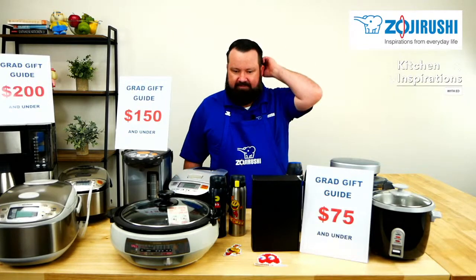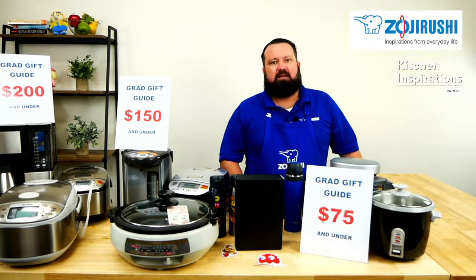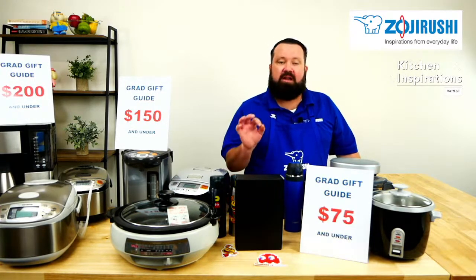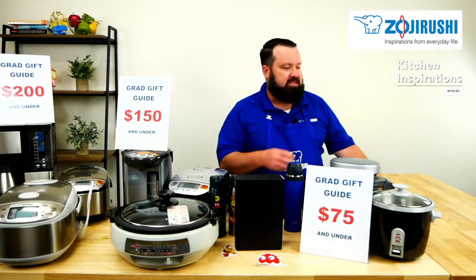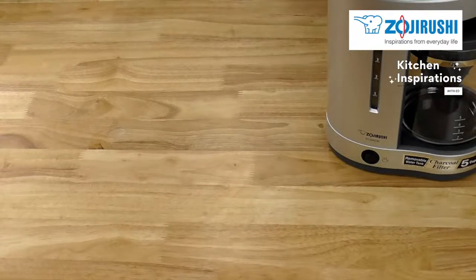We'll start over here with the $75 gifts. $75 gift guide — not a lot of money, but you can get a lot of good products with it. Let's pull them over here real quick. In general, we have the ECDAC50.